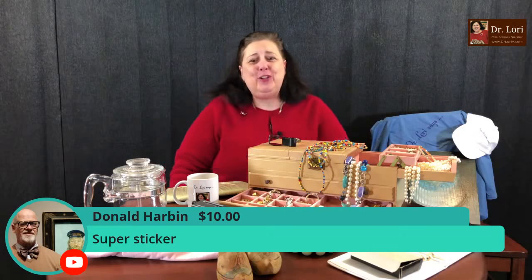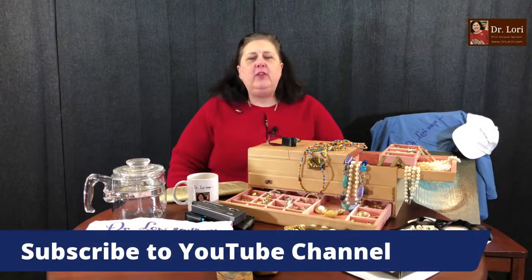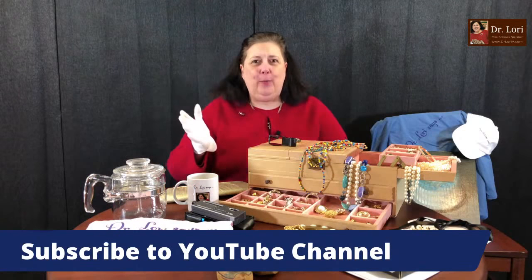Donald, thank you so much for the super sticker — I love the bow tie. Thank you for the support; it means a lot to me and to all of your fellow viewers. We've got to make 100,000 subscribers and we've got to do it soon. I need your help, and I hope you will help me. I appreciate all that you've done thus far and I know that it's helping.